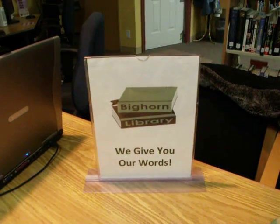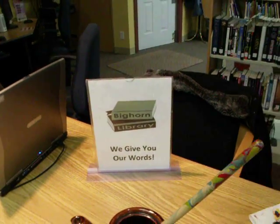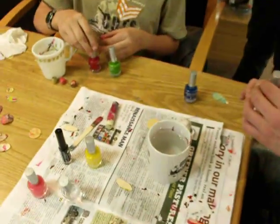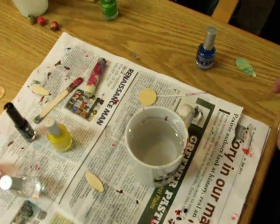Hi, this is Rose from Bighorn Library. Usually we do preschool stuff with you, but I thought today we'd show you a craft that our youth group is doing, and it's quite spectacular. Go ahead and get started.